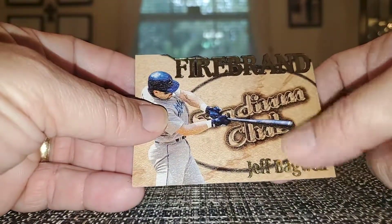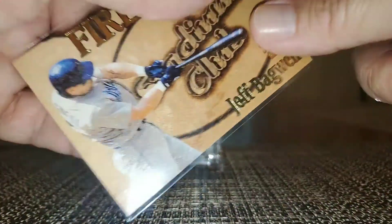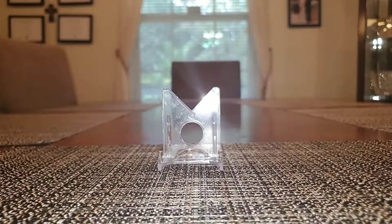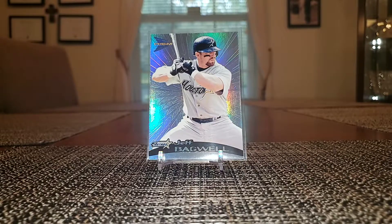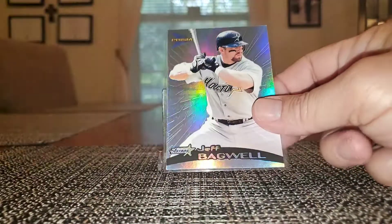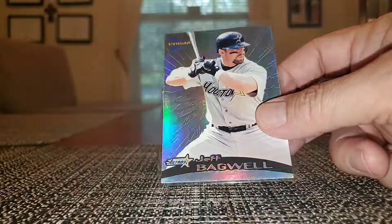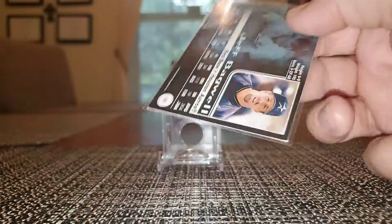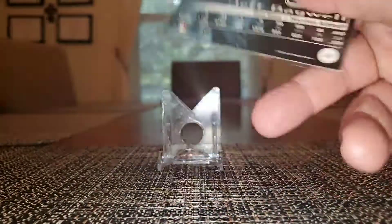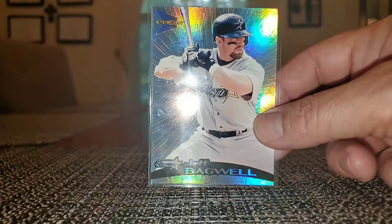It kind of has a wood feel to it. There's a nice silver prism — you can see the shine back there, real nice. I have a whole bunch of different versions of these: gold, pebbles, pulsars — there's tons of them. I wasn't going to do the rainbow but there are just too many and it's kind of pricey.